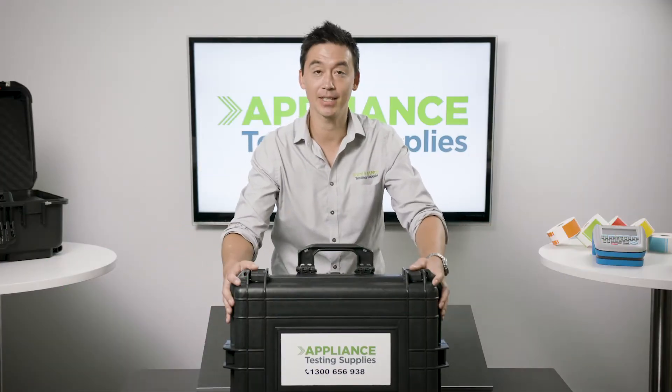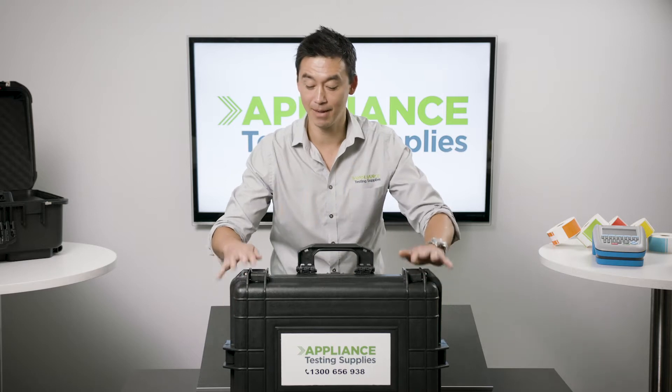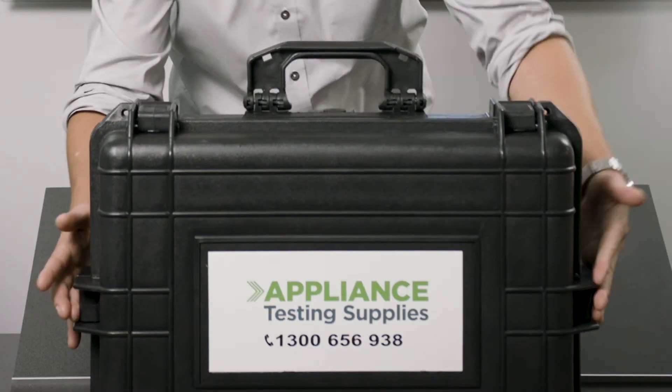The package itself does come supplied in a heavy-duty case. There are some solid latches here and along the sides too. Let's get it open.